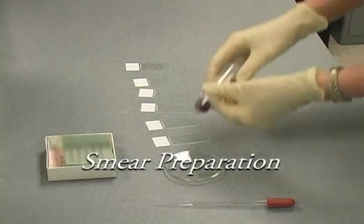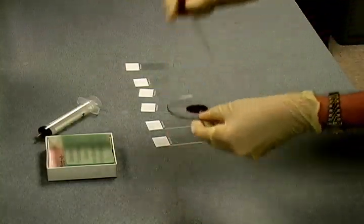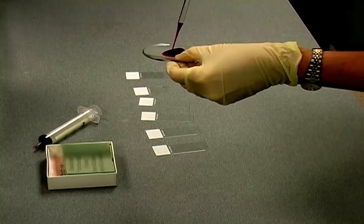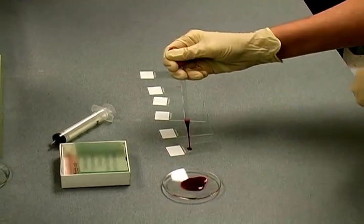Upon collection, the marrow aspirate is immediately expelled into a watch glass. Working quickly before the specimen clots, the marrow is dropped onto several glass slides using a Pasteur pipette. The technician preferentially aspirates visible particles from the edge of the marrow specimen in the watch glass.